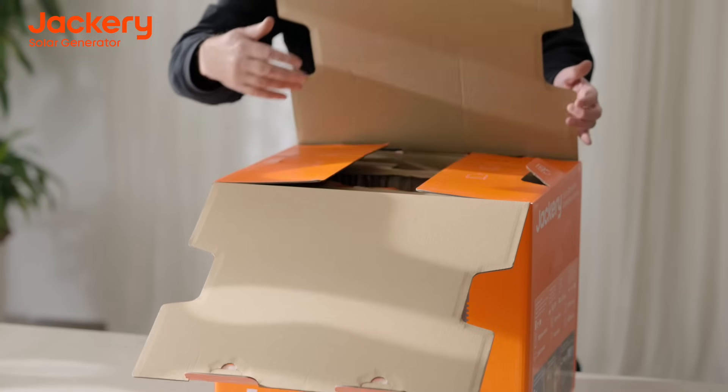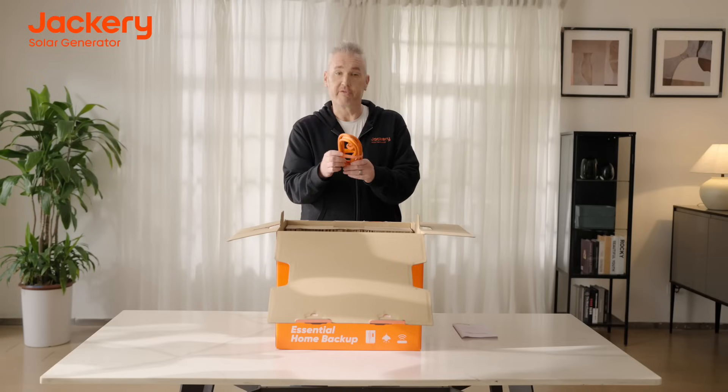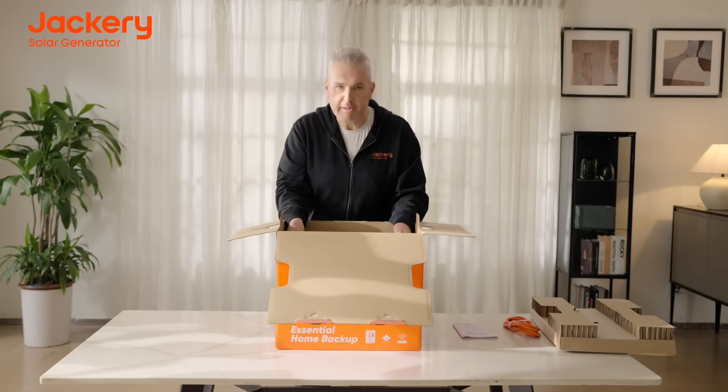Inside the box, you'll find everything you need to get started with your HomePower 3000. You'll find the user manual, your charging cord for plugging it into the wall, and last but not least, the HomePower 3000 itself.